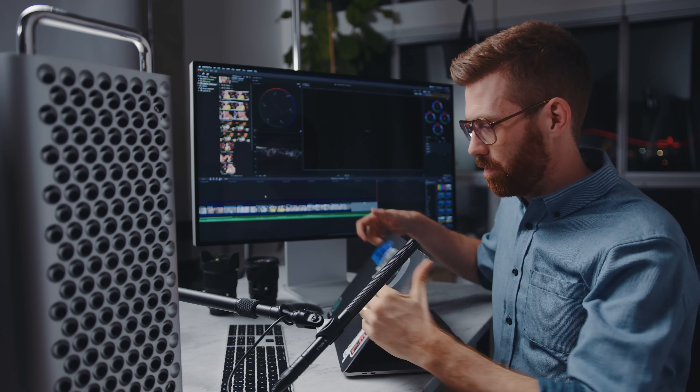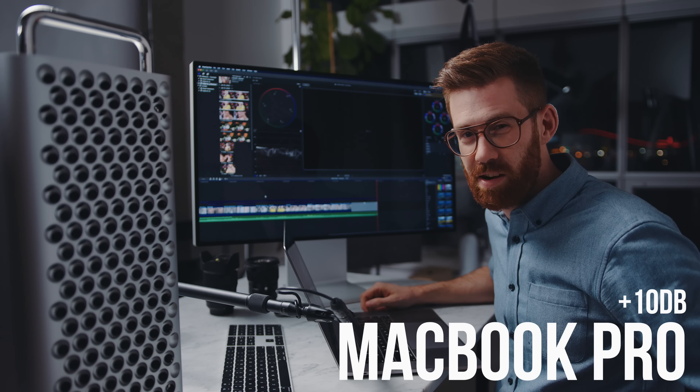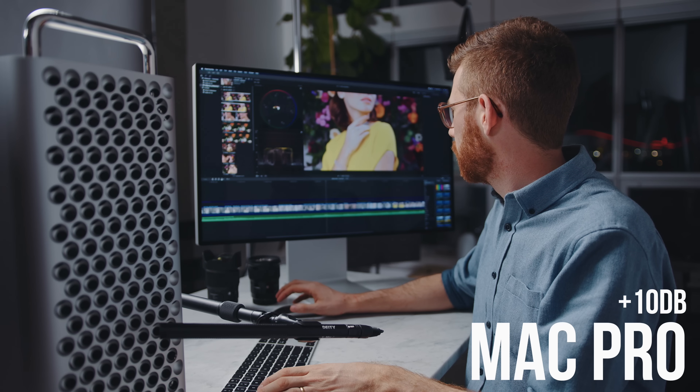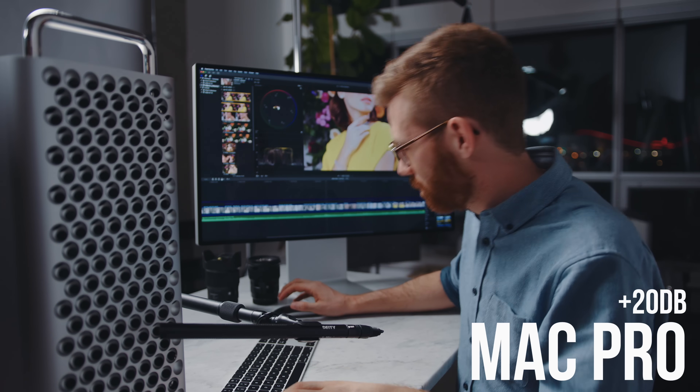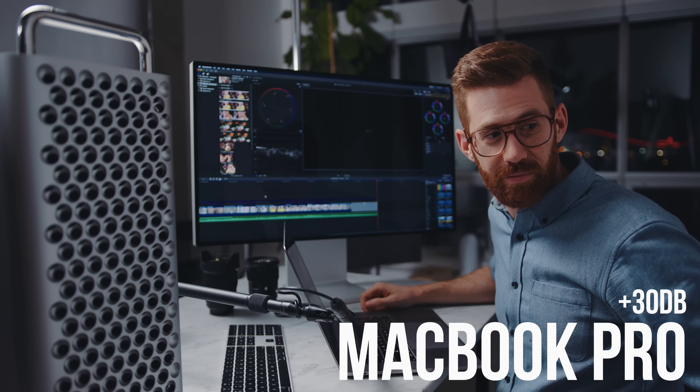Now let's try the same thing with my MacBook. If you haven't noticed it in previous videos, it's because I put music over the sound of the computer noise.